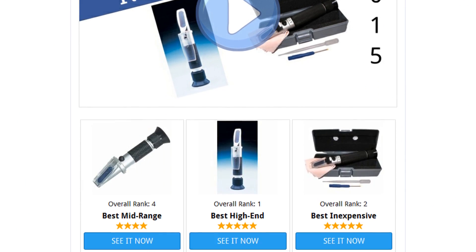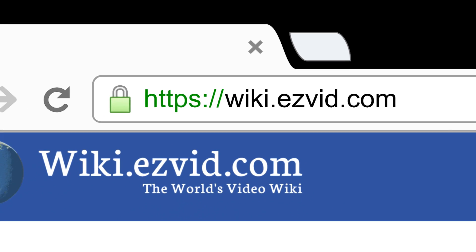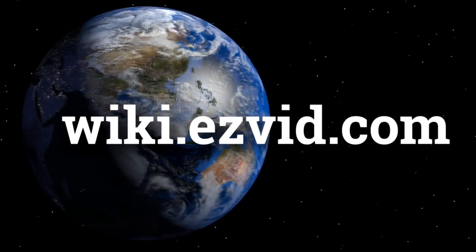To see all this stuff, go to wiki.easyvid.com and search for refractometers, or click beneath this video. See you next time!